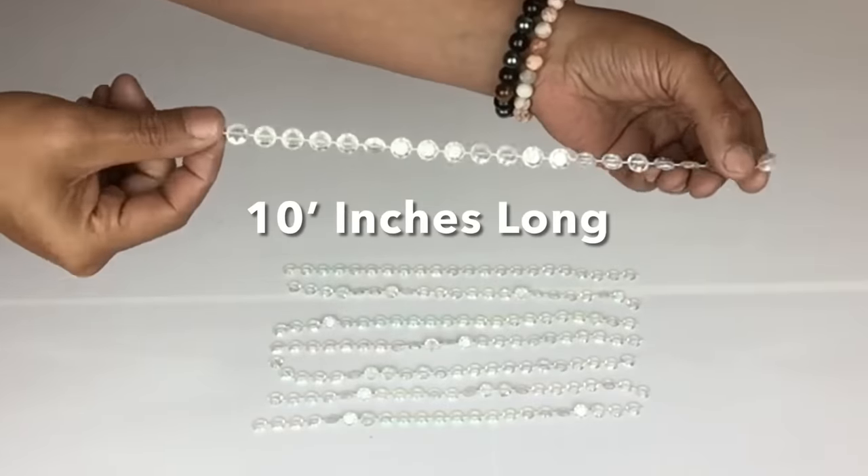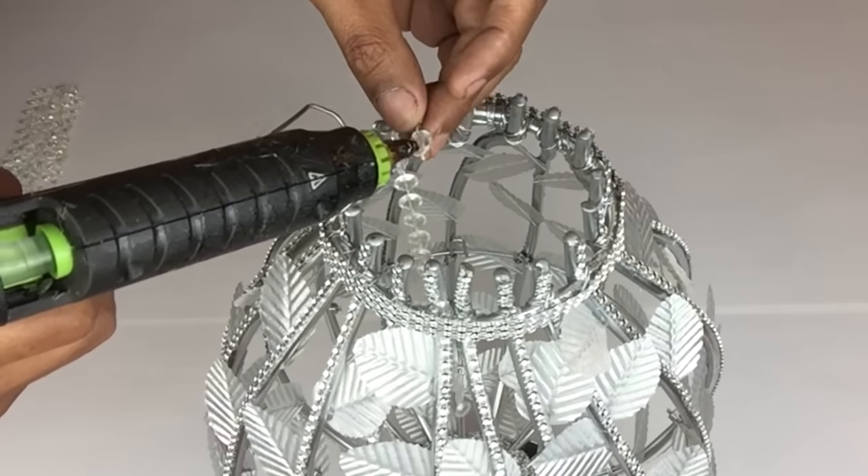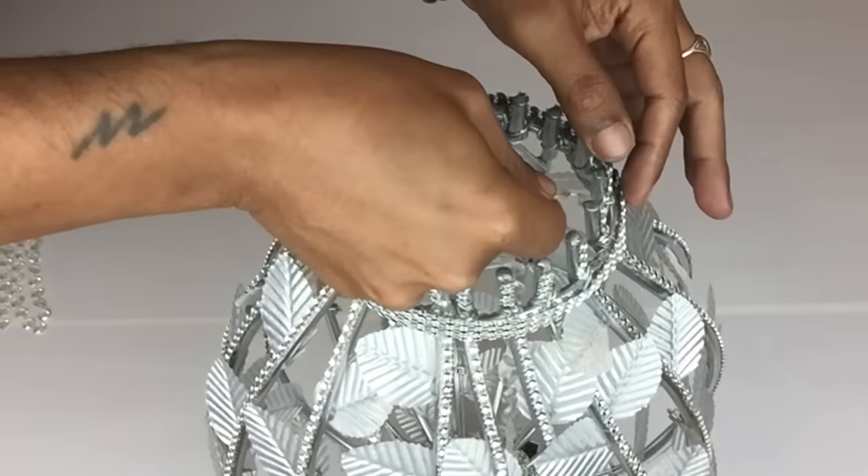Next I'll be using these crystal string beads that I cut to 10 inches — I'll be using 8 of them and I'll be gluing them on the inside top part of the chandelier.